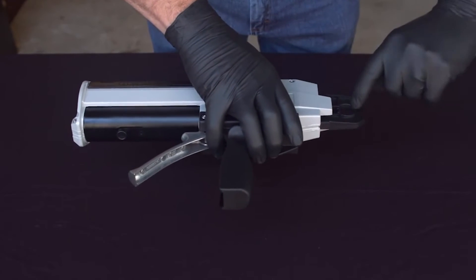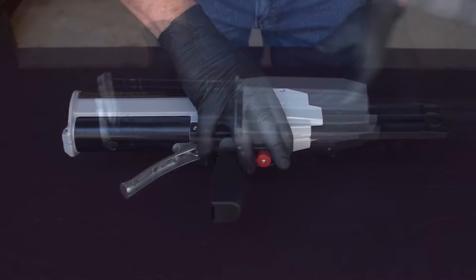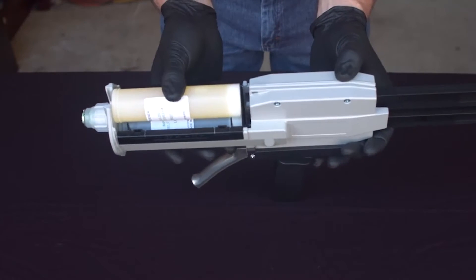Depress the button at the rear of the dispenser and pull the plunger all the way out until it stops. Slide the cartridge into the dispenser, lining up the grooves at the front and press into place.